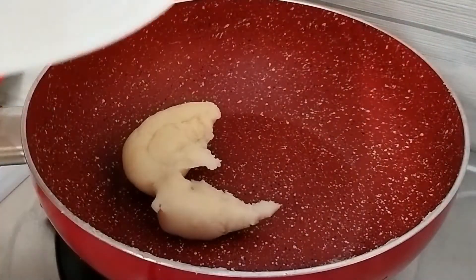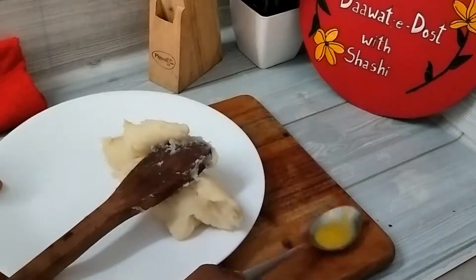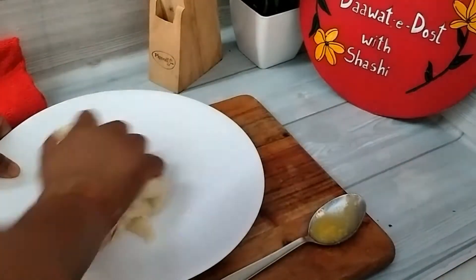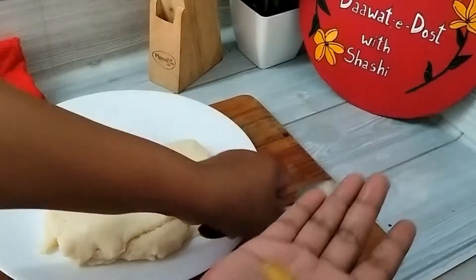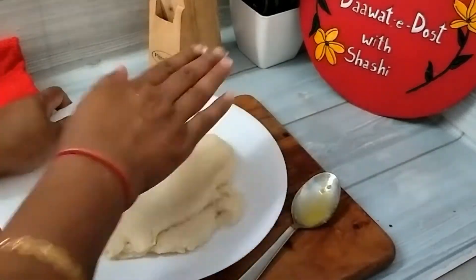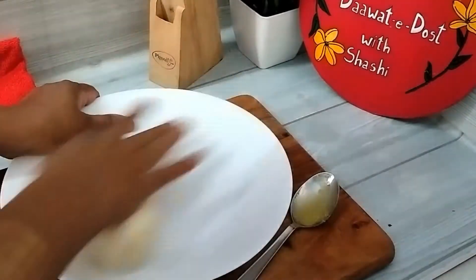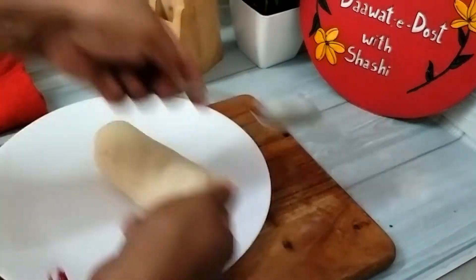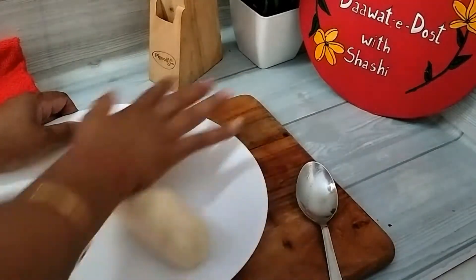It is a little warm and we will shift it to the other hand. After doing it, when it is a little warm we will add a little bit of salt and mix it for 2-4 minutes, so that the chawal mixture is ready. It will be prepared in a few minutes.